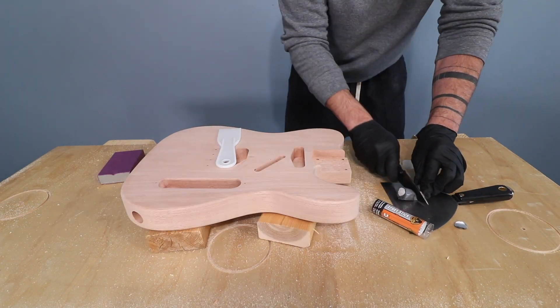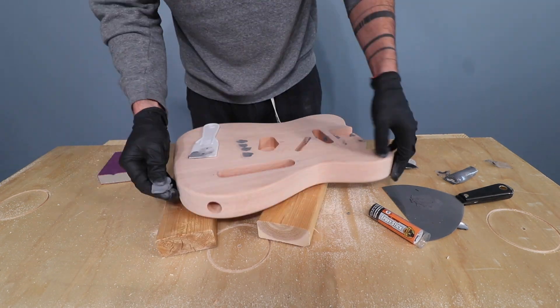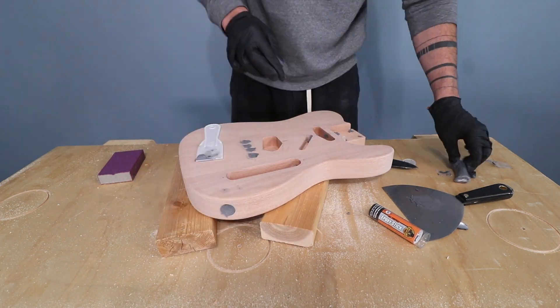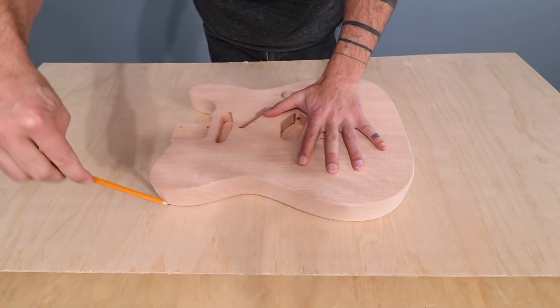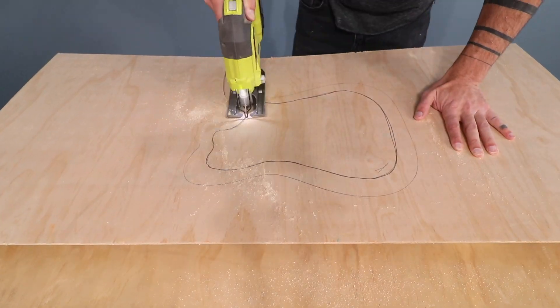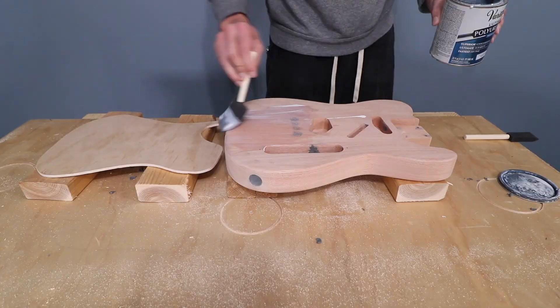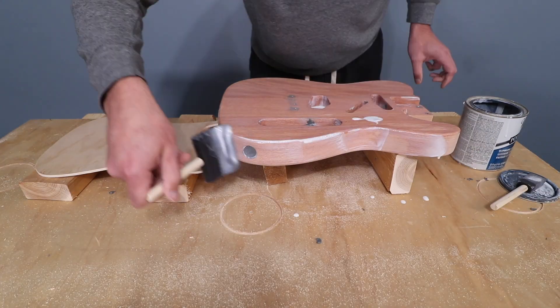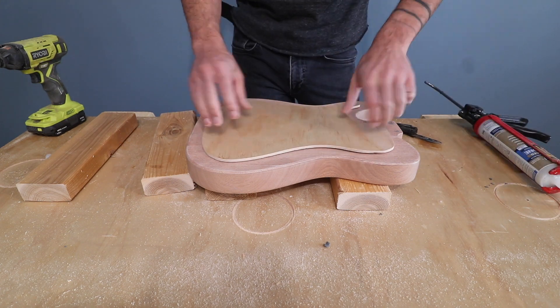I bought a guitar kit online that came with a wooden base. The wood was a little rough, so I gave it a light sanding, and then I filled in all the pre-drilled holes with epoxy putty. I'm going to use this blank to make a mold, and I want to be able to overfill the mold, so I want to make it a little bit deeper than just the base itself. So I cut out a piece of quarter-inch plywood to give me a little bit of extra depth in the mold. I clear-coated the wood, and then used silicone to seal between the two pieces.